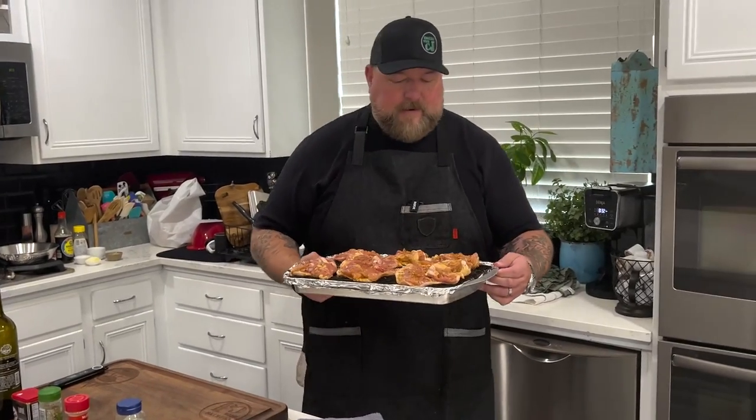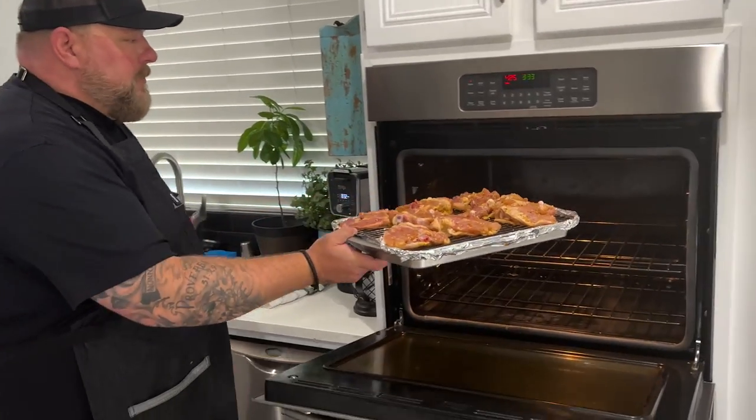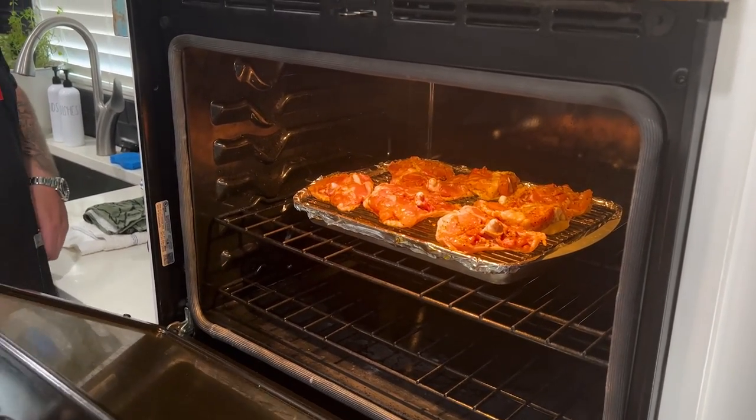The oven hit exactly 425 — we heard the beeps, we're ready to go. Time to throw our wonderful chicken thighs in there. We're going for 30 minutes. Get those right in the middle and shut it down — let them take a little heat nap.